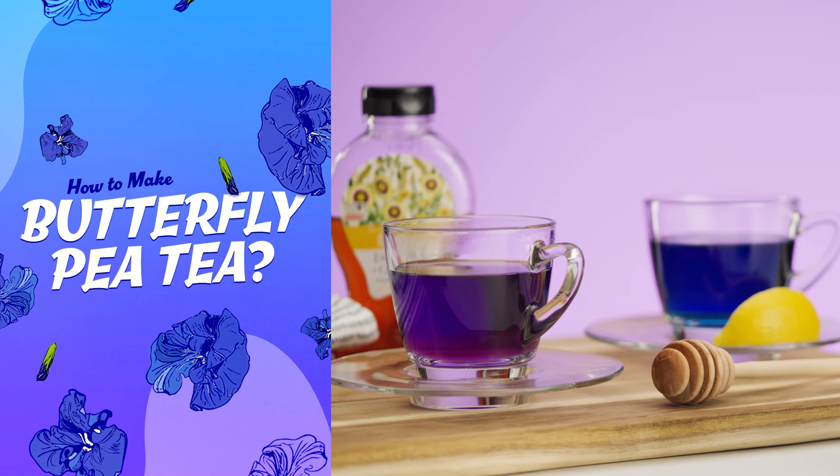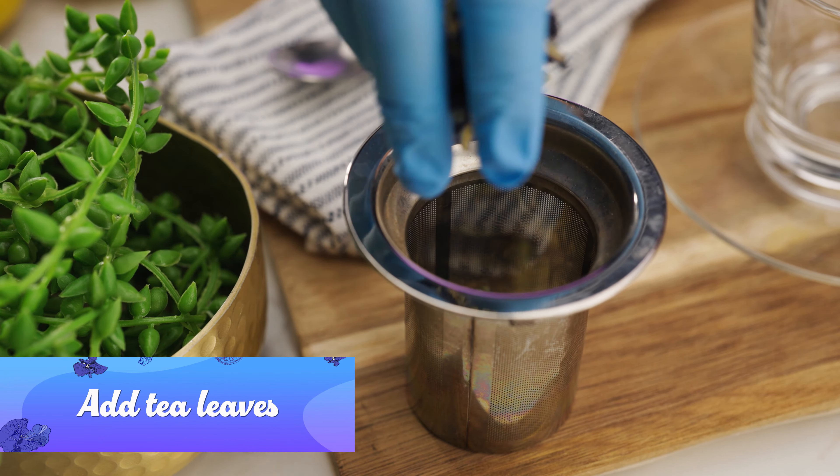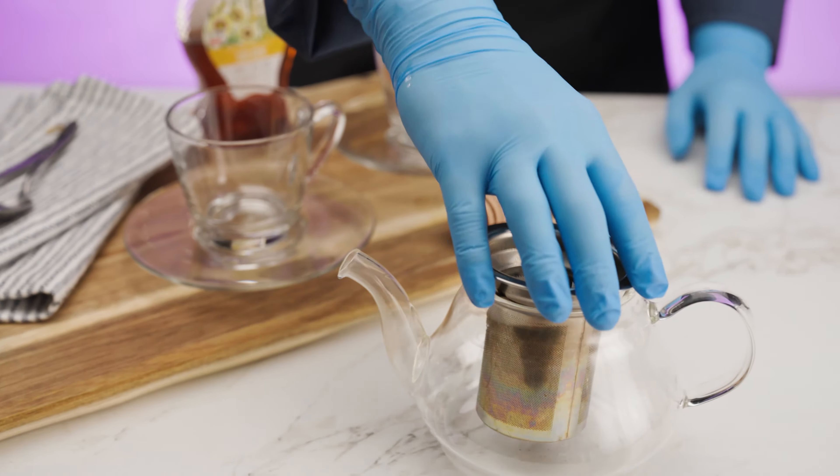How to make butterfly pea tea. First, put dry leaves in a tea infuser and place it in a teapot or teacup.